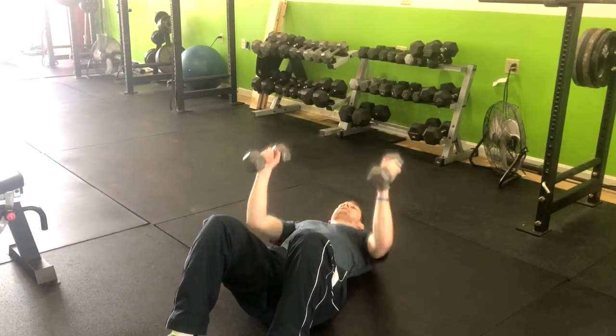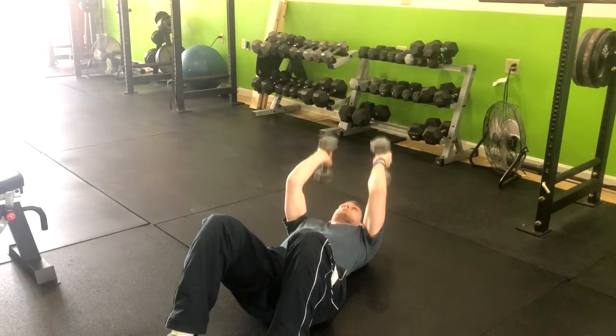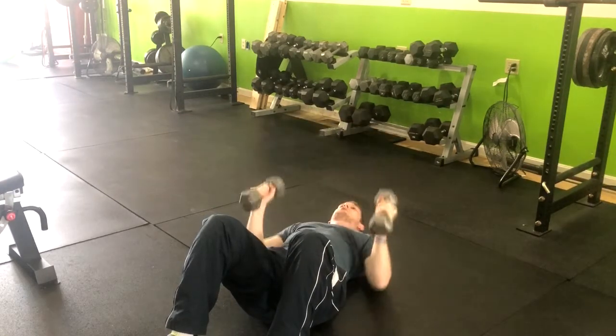We're going to inhale down, exhale up, and then from here you're going to move into that skull crusher. Bring those weights just to your top fold and we're going to turn right back.